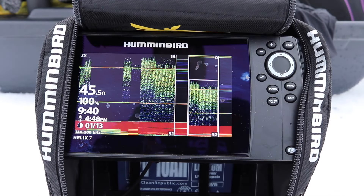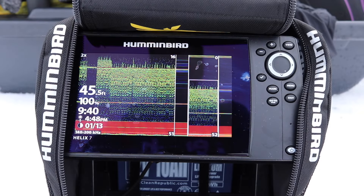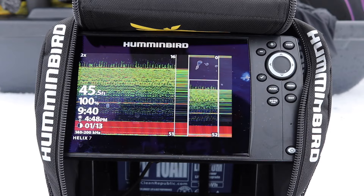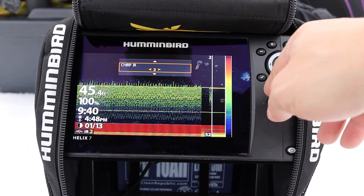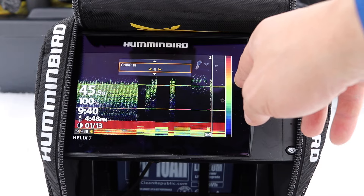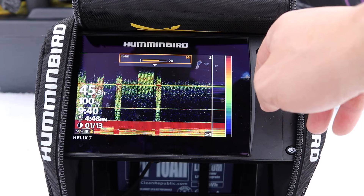I've really been enjoying this even fishing around people. Josh is right here, about 50 feet away from me, fishing with a different unit. There will also be interference from his unit, so I just go into menu and play with those settings. So far three is the best; five isn't bad. I'm going to leave it at three.